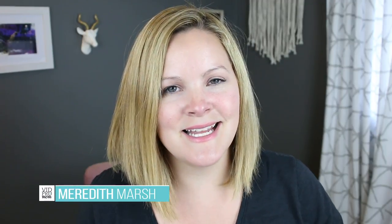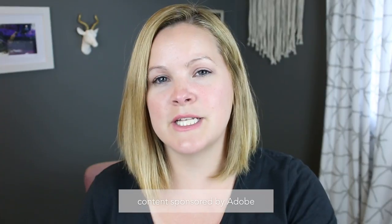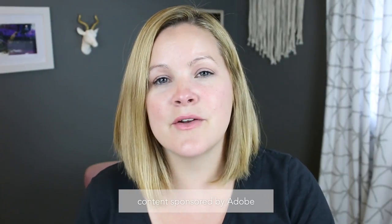Hey, this is Meredith from vidpromom.com. A couple of months ago I published a few tutorials on how to use Adobe Premiere Elements 2018, and I promised I'd be back with a color correction tutorial. So here I am. I'm partnering with Adobe on this Premiere Elements 2018 tutorial on how to color correct your footage when you're editing your clips together into a fun-to-watch video.